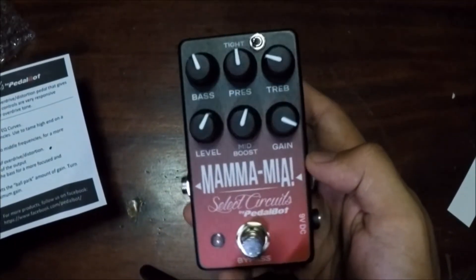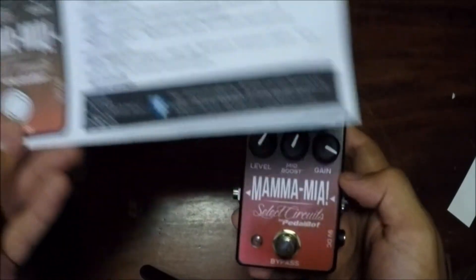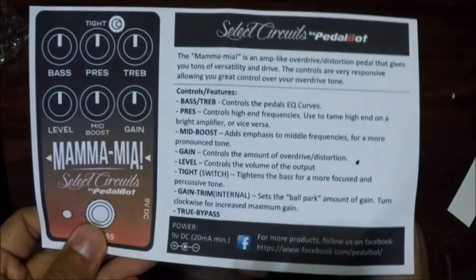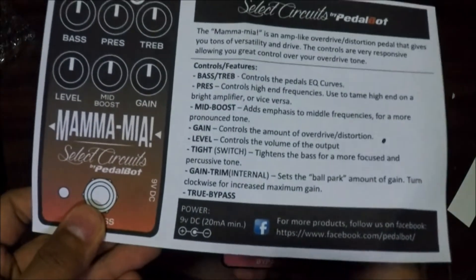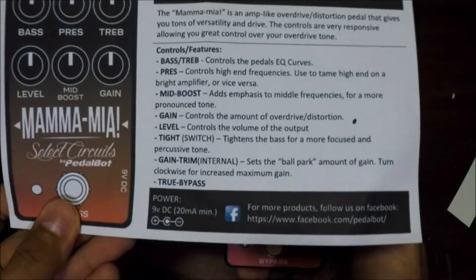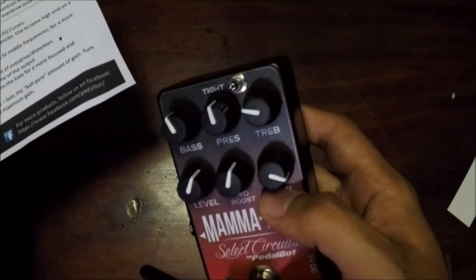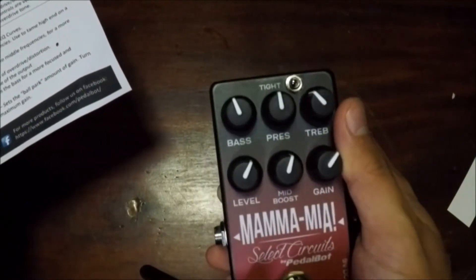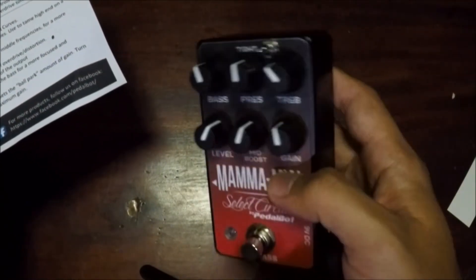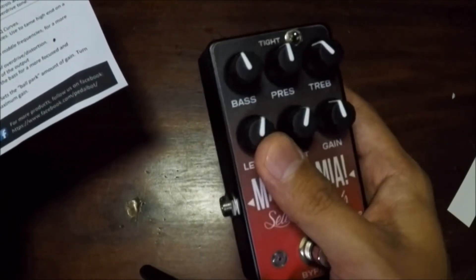This is the Mamma Mia by PedalBot. It comes with this instruction manual and just some description of what the knobs do on the pedal. I'm just going to quote PedalBot himself and say that the circuit of this is based on a pedal by Friedman.